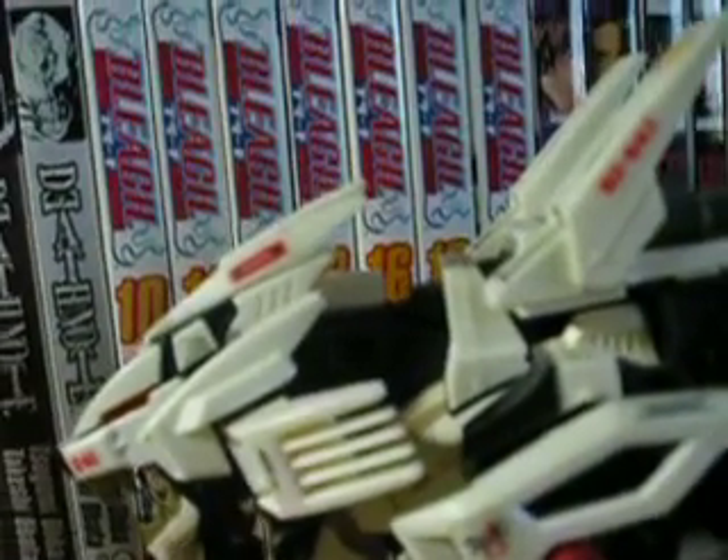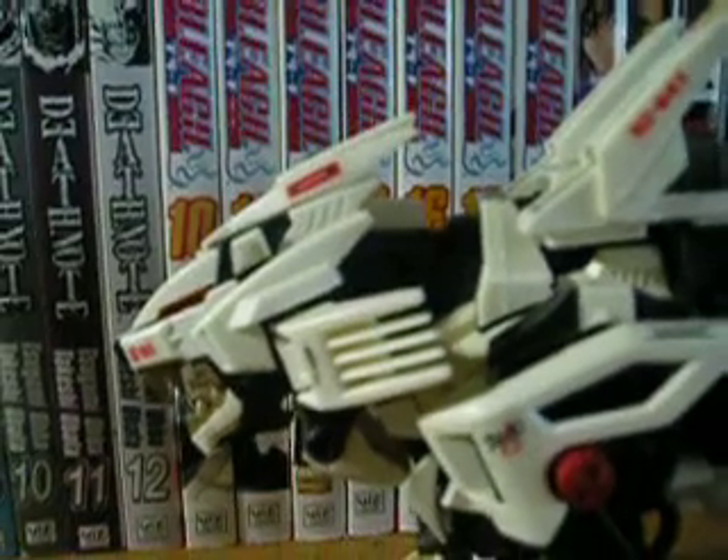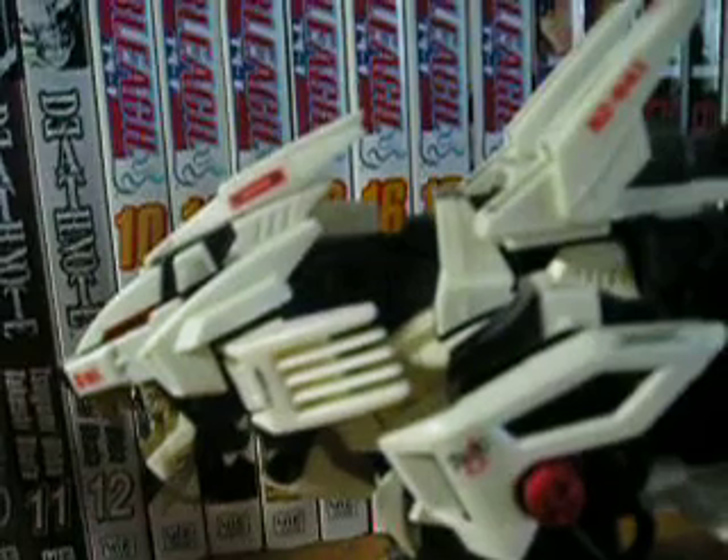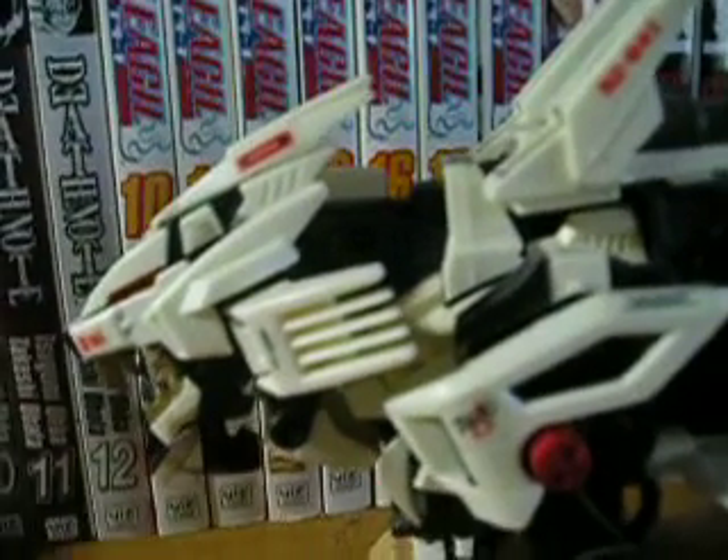I wouldn't go out of my way to buy those, because personally I like the original the best. I would recommend the Liger Zero if you are a Zoids fan, or if you like model kits that move.